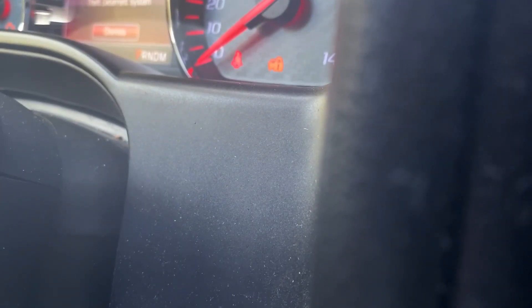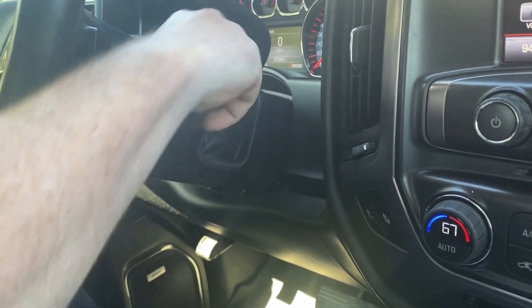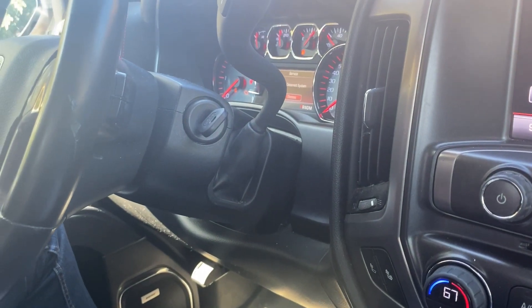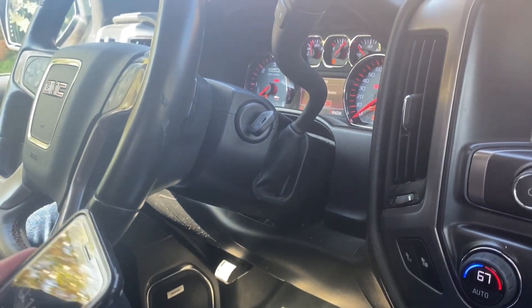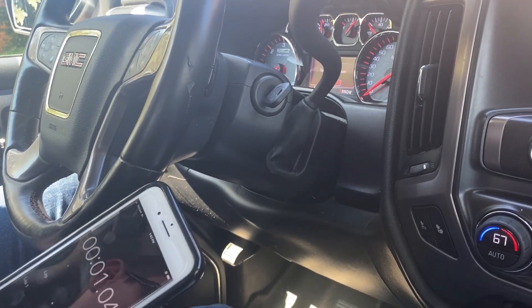We're getting close to our 10-minute mark here — we're actually at 9:50. We're just going to keep an eye on this security light. We're waiting for that to go out. It just turned off. So now you want to take your ignition and turn it to off, turn it back to on, leave it back on, and we're going to do the exact same thing. We'll reset our timer and see you in another 10 minutes.